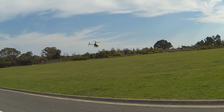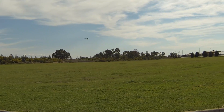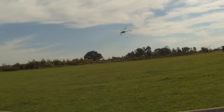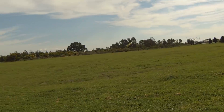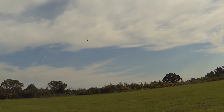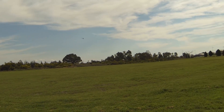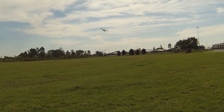You can hear it — 3000 RPM. Whoa, that's a lot of power, and that's just in standard mode, not in idle up.